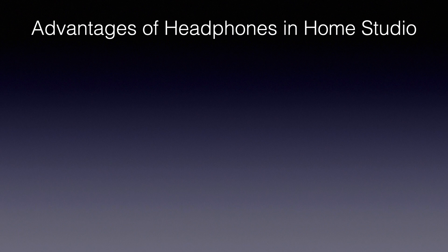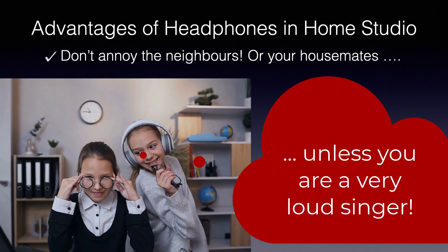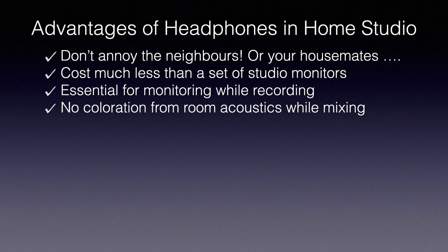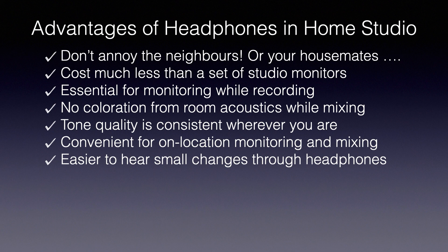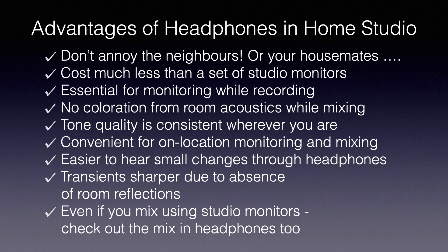Let's look at some advantages of using headphones in your home studio. The obvious one is they don't annoy the neighbours or housemates, so you can get on with recording, mixing, and editing without disturbing anyone. They cost much less than an equivalent set of studio monitors, they're essential for monitoring yourself while recording, and there's no coloration from room acoustics while mixing as there would be with monitors. The tone quality is exactly the same in different environments, they're very convenient for on-location use, and it's easier to hear small changes in a mix through headphones. Transients are sharper due to the absence of room reflections, so even if you do most mixing on studio monitors, you should also check your mix in headphones.